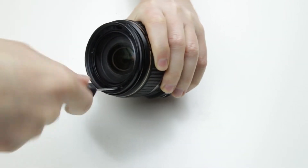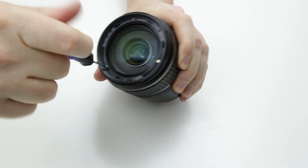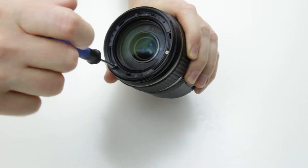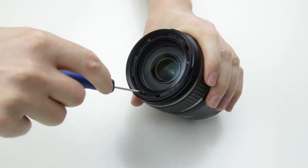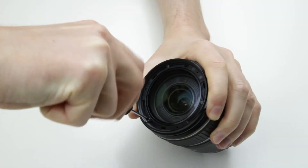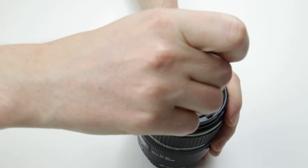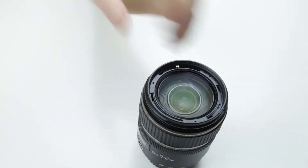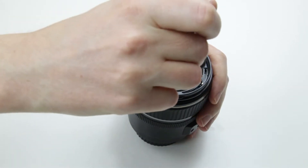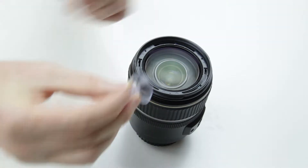The next step is to remove the front lens element by removing the three screws. This is a suction cup — I will use this to lift off the lens element.